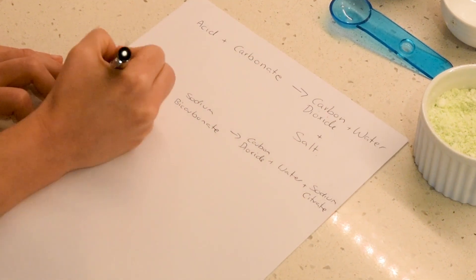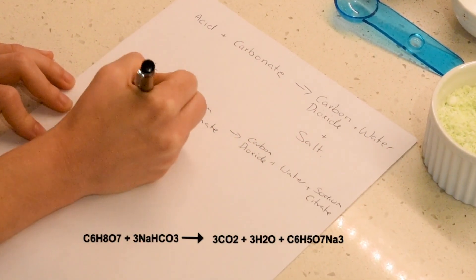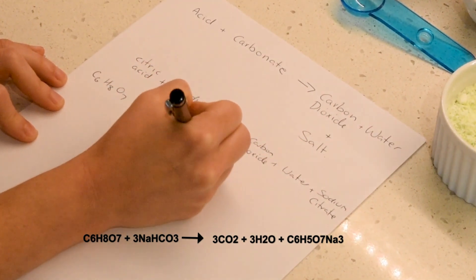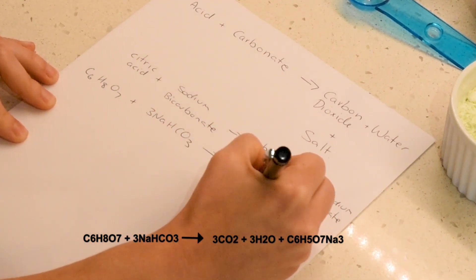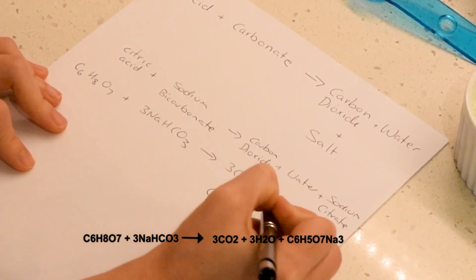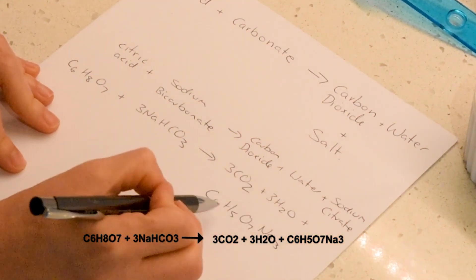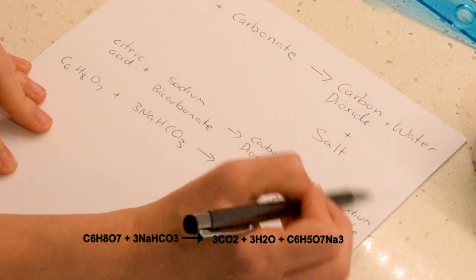So what we're doing here is we're going to have citric acid plus sodium bicarbonate goes to carbon dioxide, water and sodium citrate. So what we've got there is C6H8O7 plus three sodium hydrogen carbonate goes to carbon dioxide plus three water plus C6H5O7 sodium three. So that's carbon, hydrogen, oxygen and sodium — and that one there creates our sodium citrate.